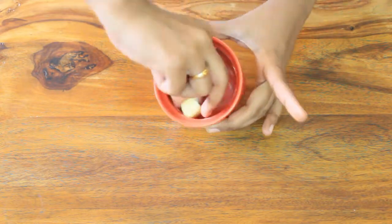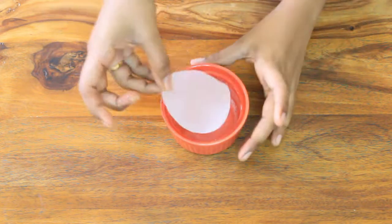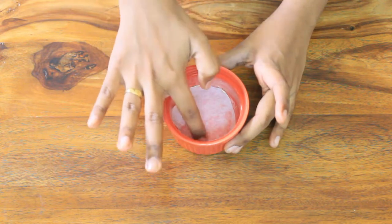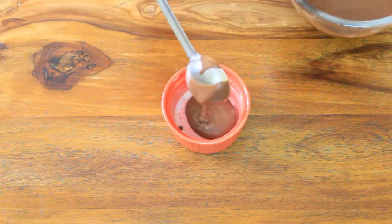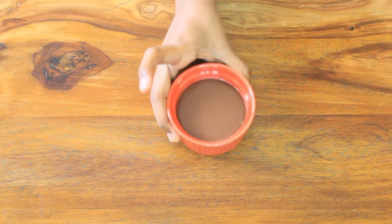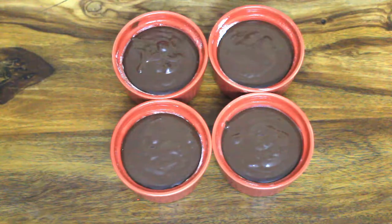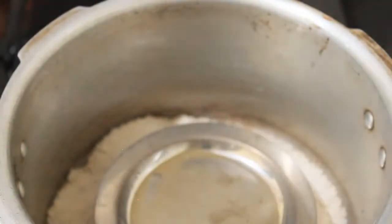We can grease the base and sides. We put parchment paper on the base — it is optional. It is easy to release. We can add 3/4 cup of batter in the bowl.